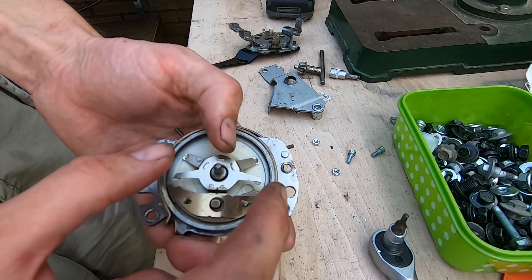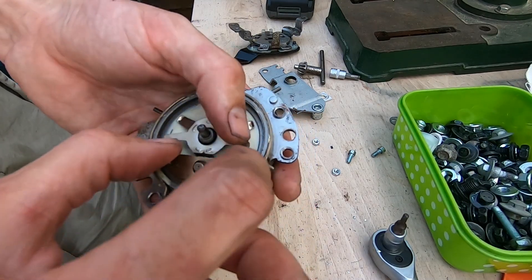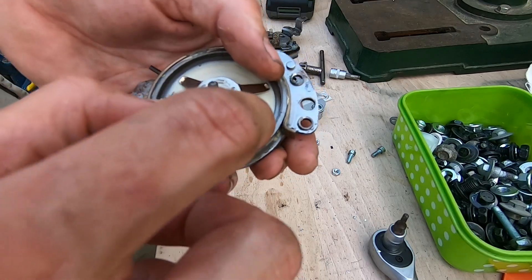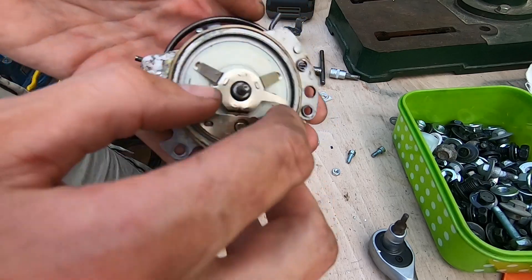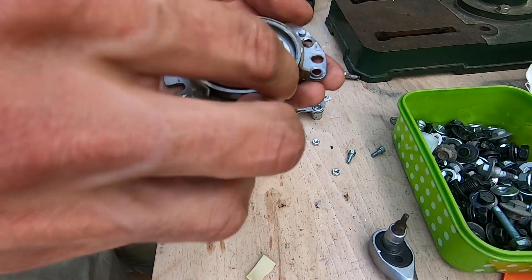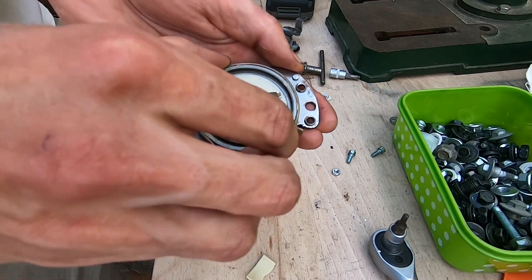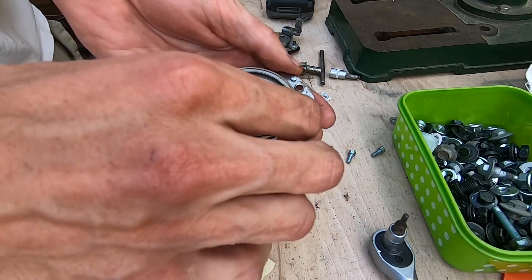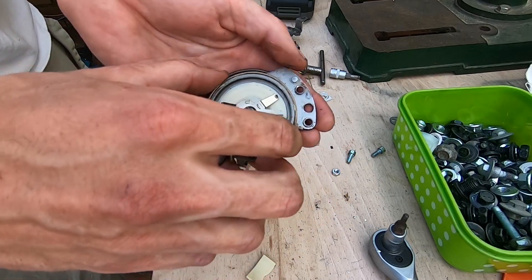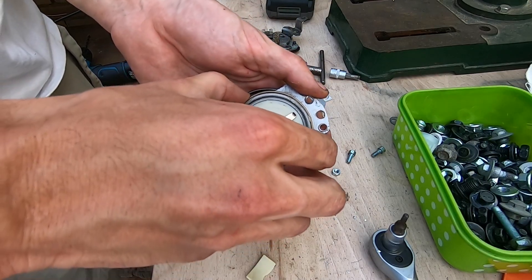I'm not exactly sure how this works, but it can basically just lock either way — this way or that way — and then it either pushes it this way or that way. So it can tilt in these two directions, but not by much. So why is that?